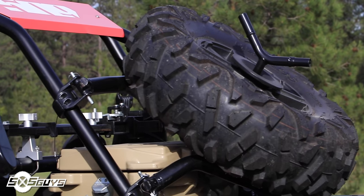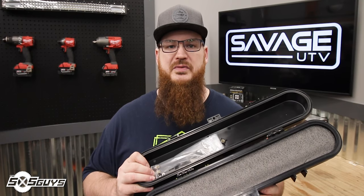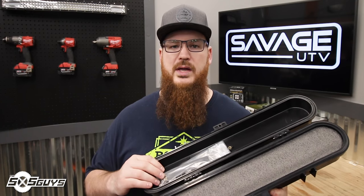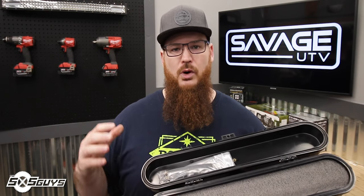The Savage UTV belt case is meant to be mounted anywhere on your UTV that has a roll cage, or if you're into custom fabrication, you can make your own custom brackets to adapt to any part of the machine — whether that be the roof, under the wheel well, or anywhere else you can get creative. Inside the case you'll find an included piece of foam for customization along with a hardware set that allows you to connect your case to your machine in a variety of different ways.